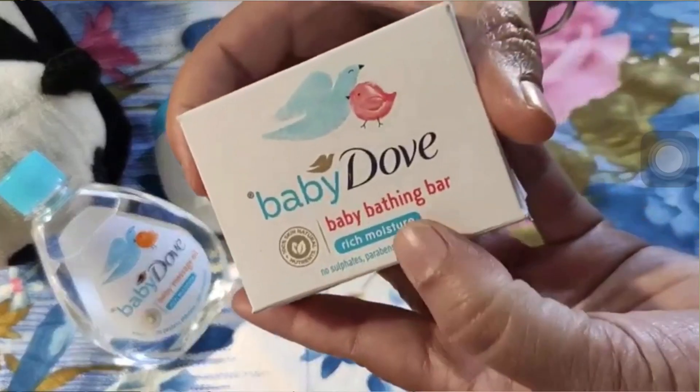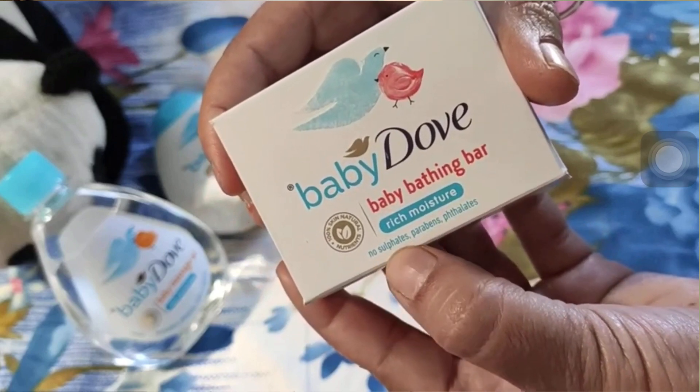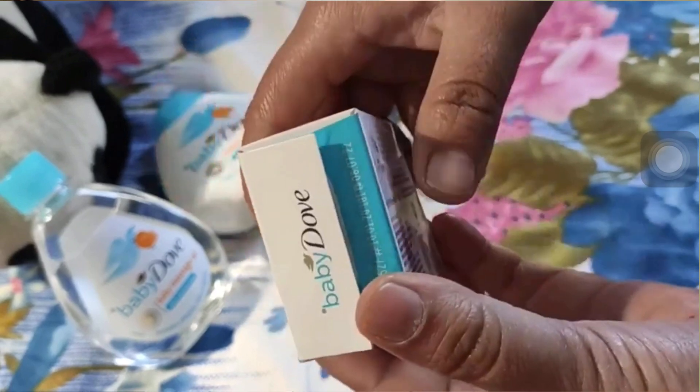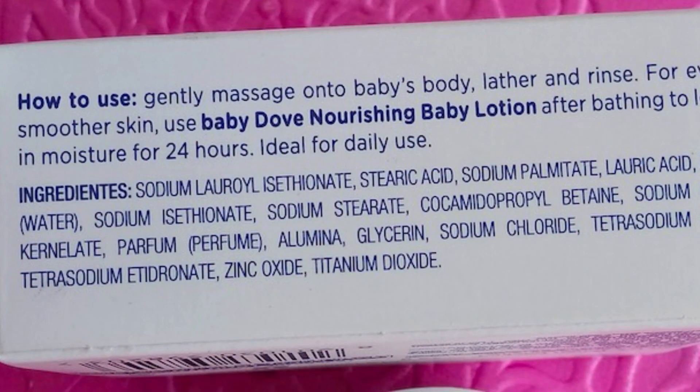So, this is the Dough Baby soap packaging. When you choose a cute baby dough along with the name, when you turn the package — let me show you how to open the pack. It's looking nice. The soap is somewhat cream whitish in color.